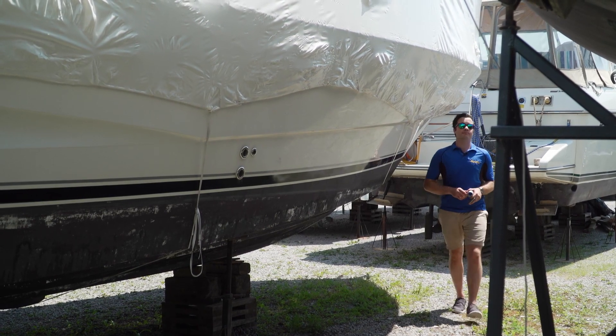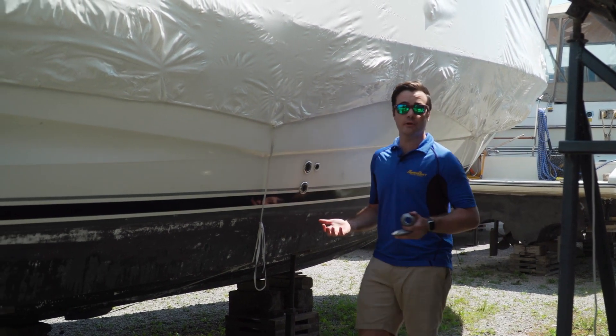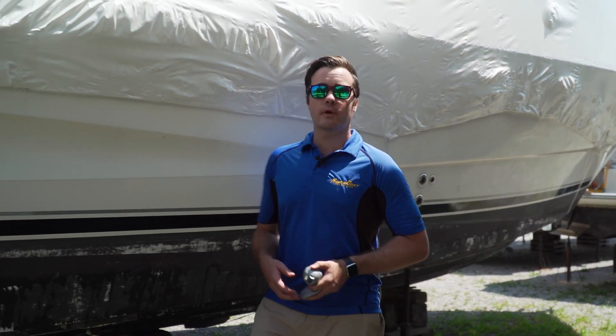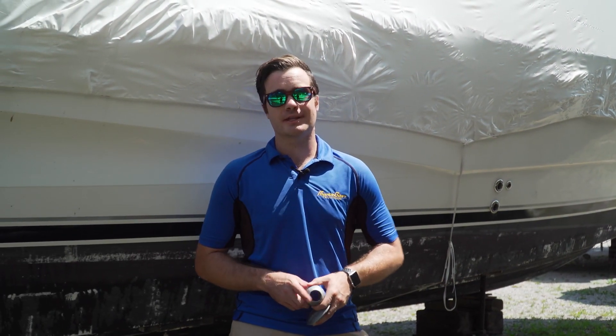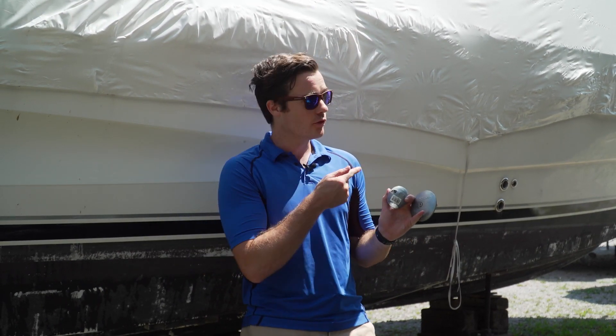We seem to talk a lot about corrosion prevention on PowerboatTV, and that's because it's simple maintenance you can do on your own, and doing it right can save you thousands of dollars. So today I'm going to show you how easy it is to change out your sacrificial anodes on land and in the water.